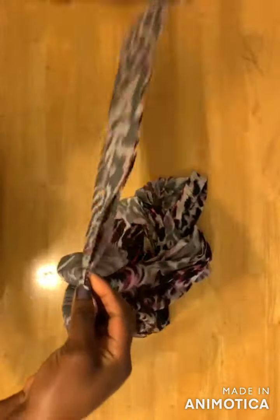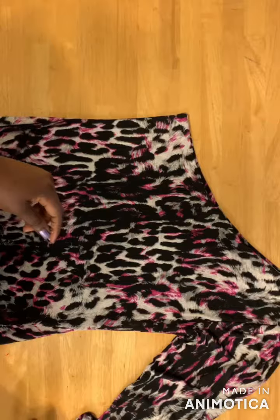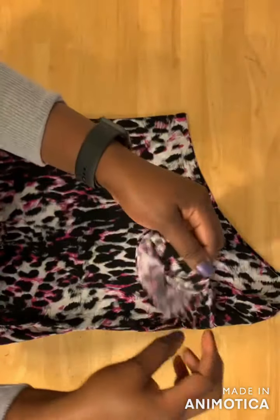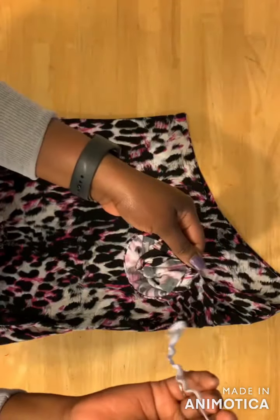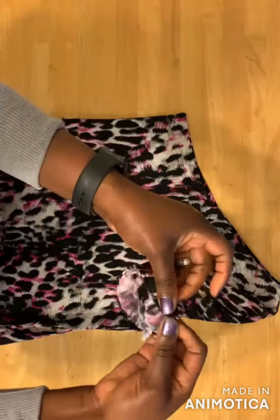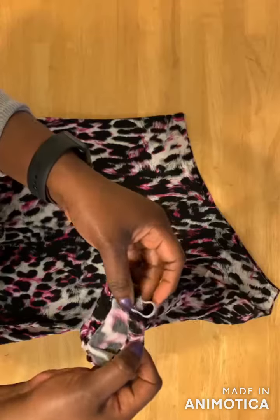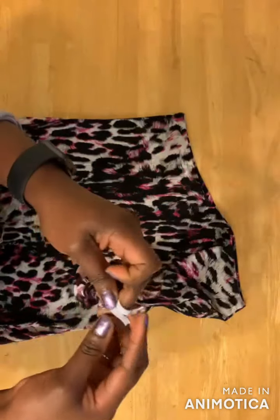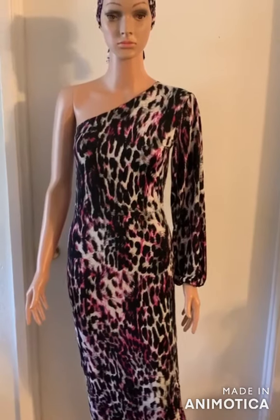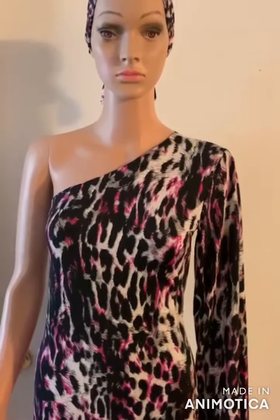The next thing is to join the sides of the dress with the right sides facing each other and the armhole together — pin it and sew the sides. Try your dress on before hemming. For the sleeve, hem it and leave about one inch space for the elastic casing. I'm using nine inches of elastic — slide it into the casing, tie the elastic together, then close the opening with your sewing machine. Here's the finished one-sleeve dress! Please like and share this video and don't forget to subscribe.